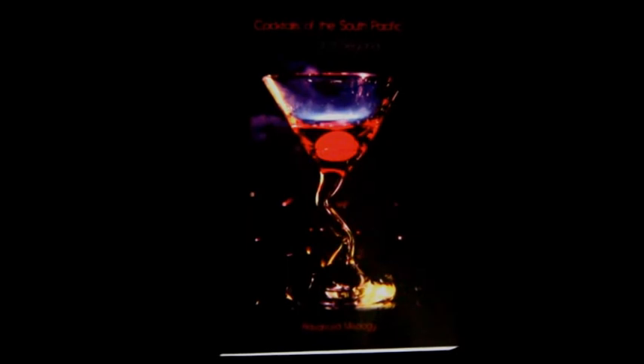Also, look for my cocktail book, Cocktails of the South Pacific and Beyond Advanced Mixology, available through Amazon online.